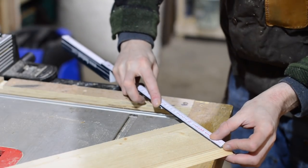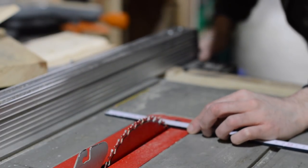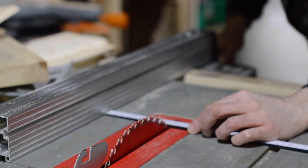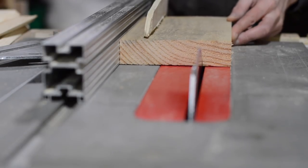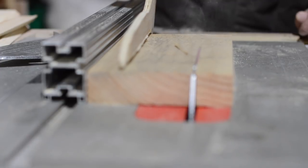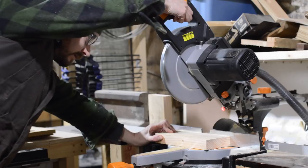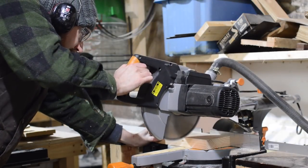The box is going to need a top and a bottom to it, so I measured out what the size would need to be, and then I could cut down some nice thick chunks of scaffold board. I want to use quite a thick material for this, as it's going to add more strength to the thin sides of the box. I use the mitre saw to cut the pieces square.